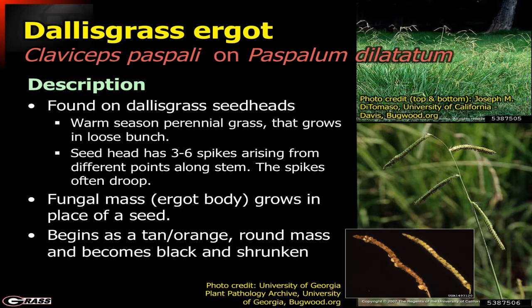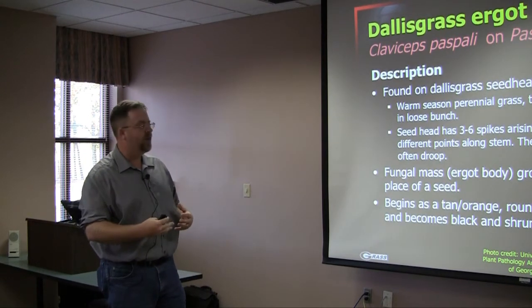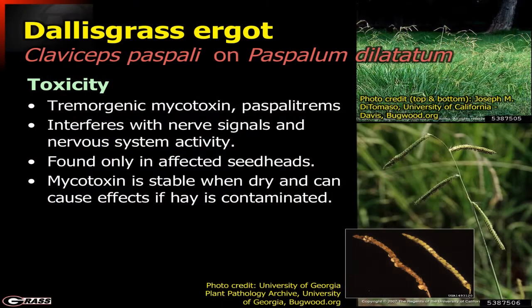What happens is this fungal mass will begin to grow in place of the seed, taking the place of the seed and using the nutrients out of the plant. It begins as just a tan or orange mass, and then that mass will begin to become dark and shrink as time goes along. The toxicity in this case is a tremorgenic mycotoxin, and it interferes with nerve signals, causing problems with the nervous system. It's only found in the affected seed heads, which is helpful because we can actually clip those seed heads out and many times eliminate or limit the amount that gets into the animal.